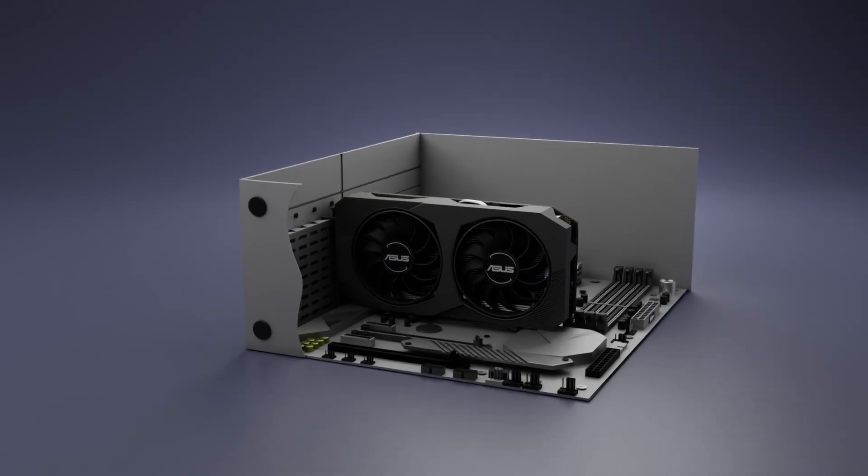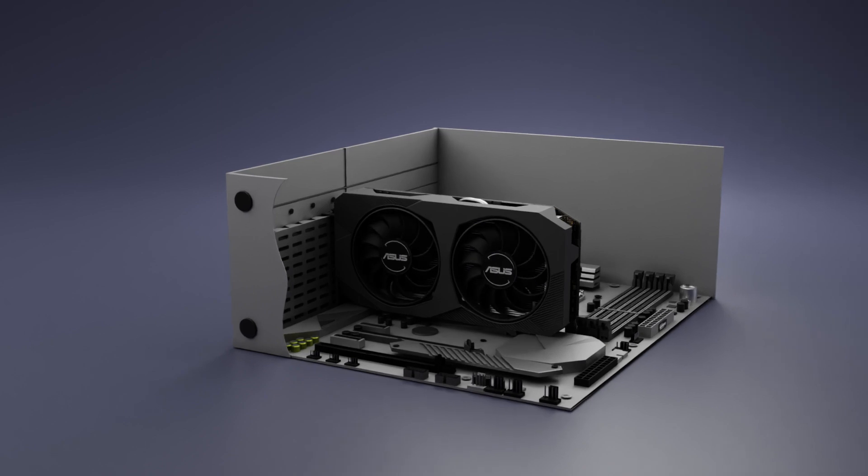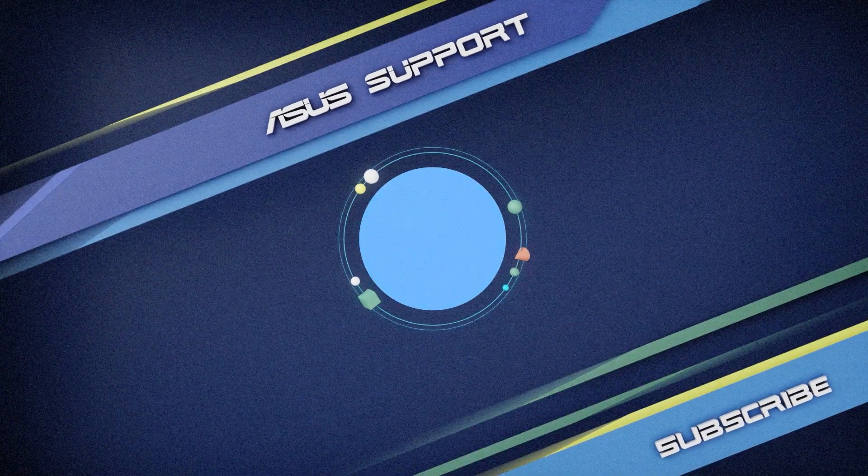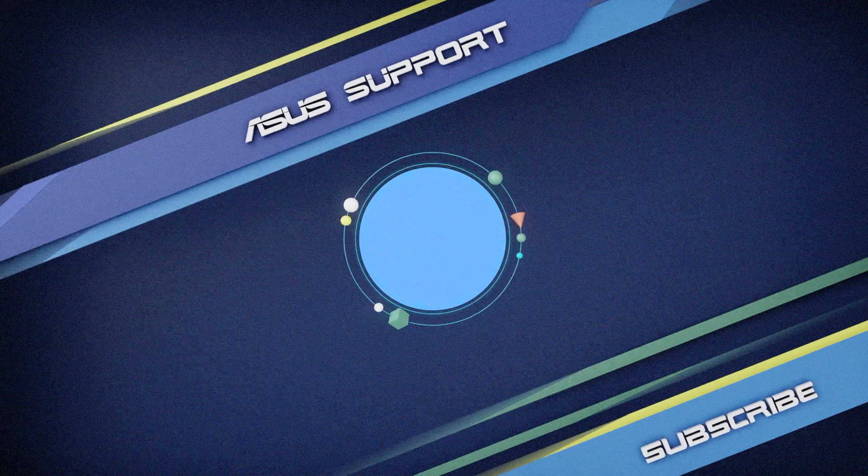Now you've successfully installed your graphics card. Welcome to subscribe to our ASUS support channel. Don't forget to like, comment, and share. We are happy to provide you with more useful information.